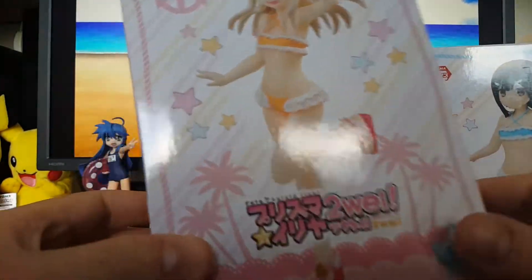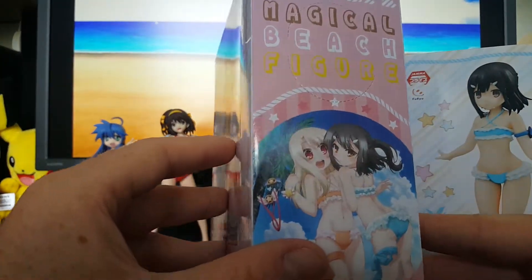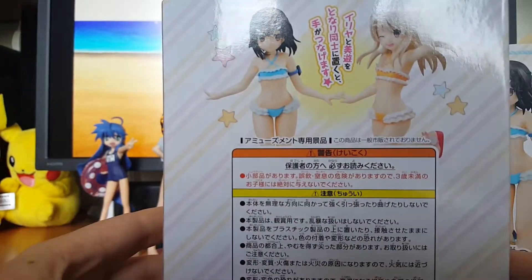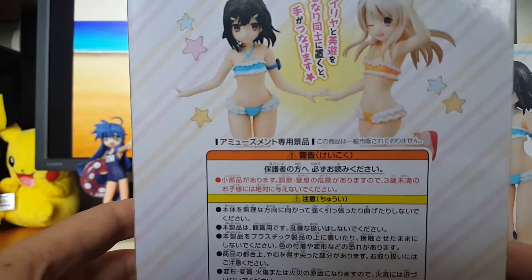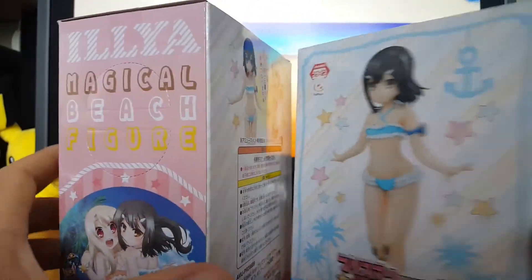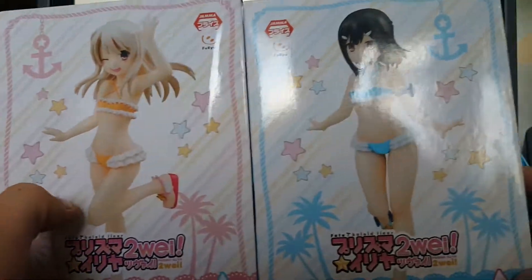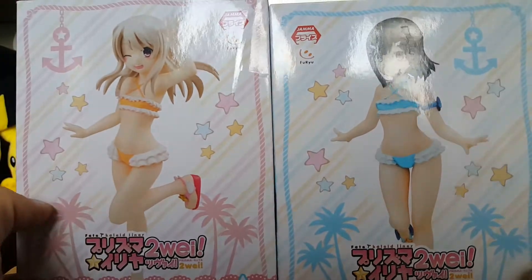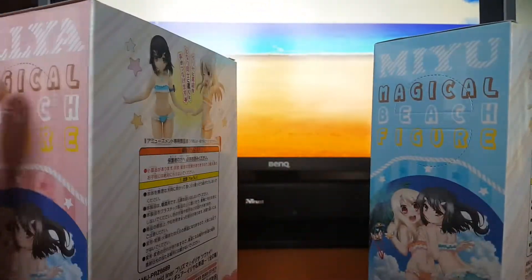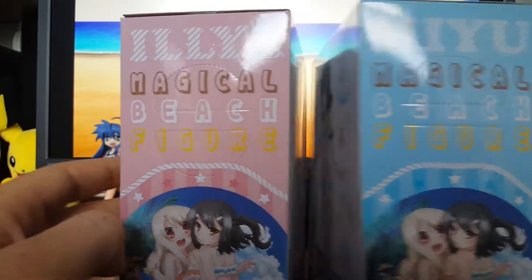So the first figure you saw in the last video is Ilya's magical beach figure — she seemed pretty cute. There are two in this series: Ilya and of course Miu. Both of them were ordered from arconia.com, which is a web store here in Europe, and they were a really good price, so I thought why not.